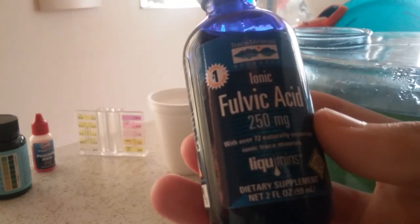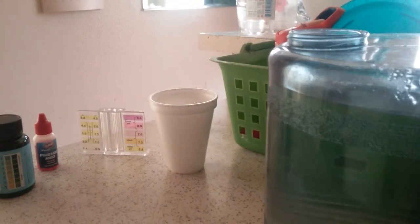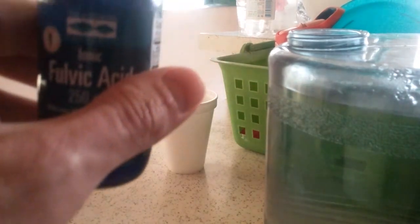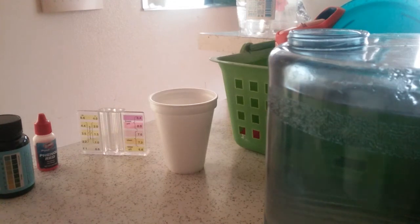What I normally do is take these trace minerals with ionic fulvic acid — there are about 72 naturally occurring trace minerals. You're supposed to add about 20 to 40 drops into a gallon. So I'm counting out the drops: one, two... up to about 20 drops. It always gets down to the last drop, like Maxwell House. So I've added 20 drops of these minerals into the distilled water.